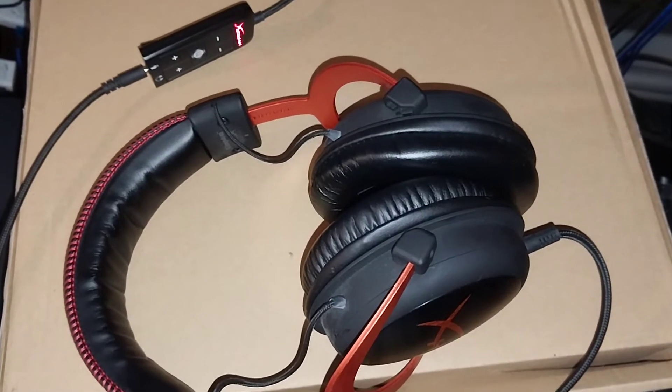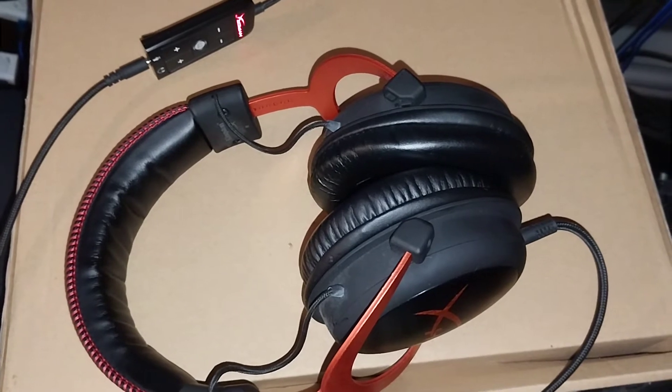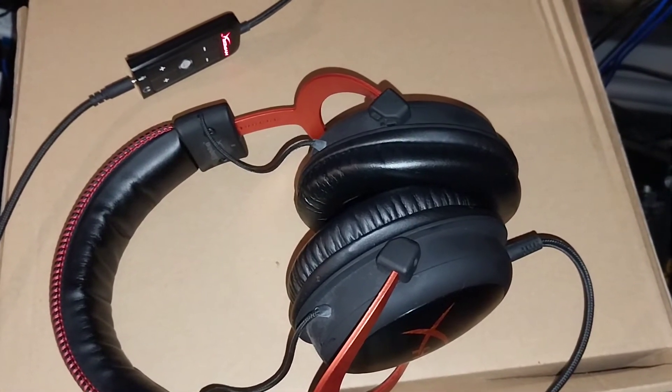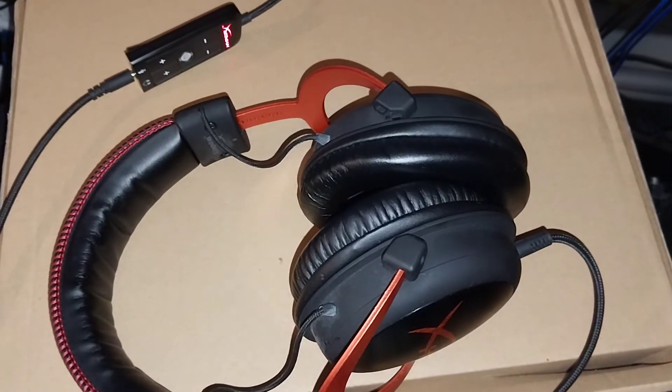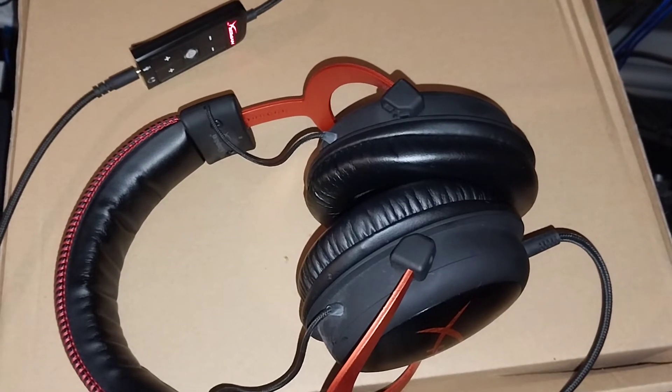Hello, this is my HyperX Cloud 2, or Cloud 2 Pro, wired headphone. I've been using this for the last couple of years. It's made by Kingston — the HyperX brand.